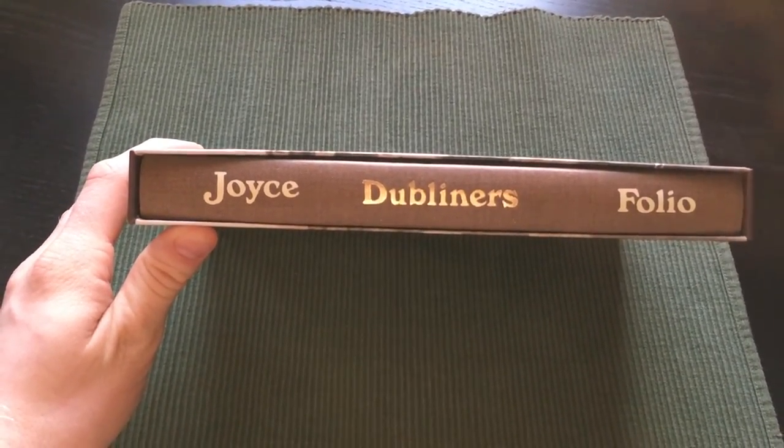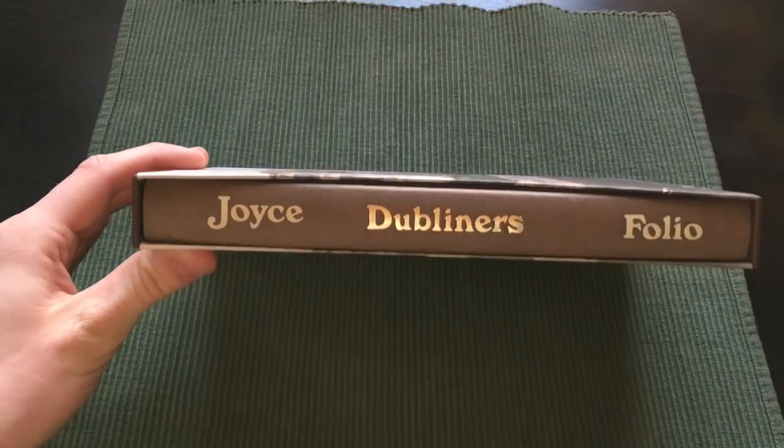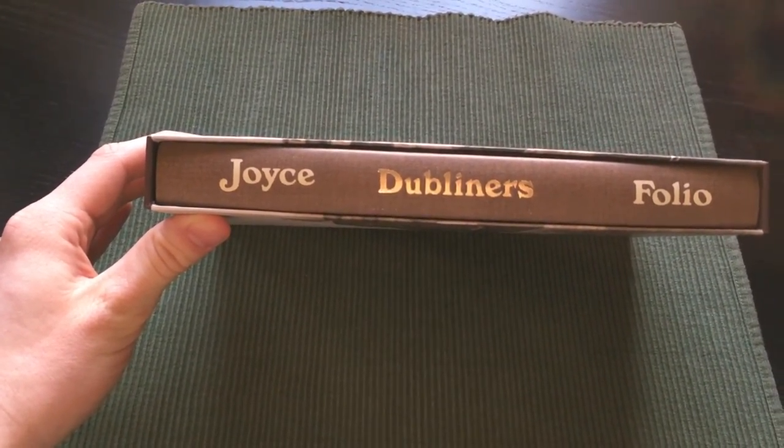Hello and welcome back to Fuller Society Reviews. Here is Dubliners, the great short story collection by the Irishman James Joyce, first published in 1914.